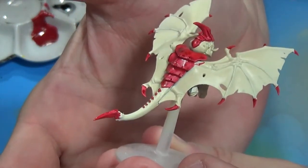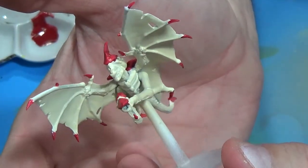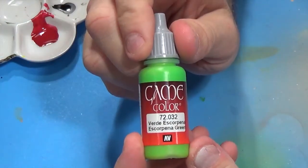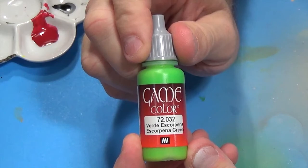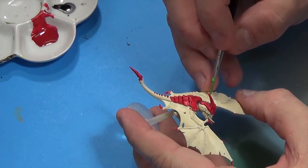I should end up with something that looks a little like this. I'm going to take some Escorpina Green and paint these vent thingies.